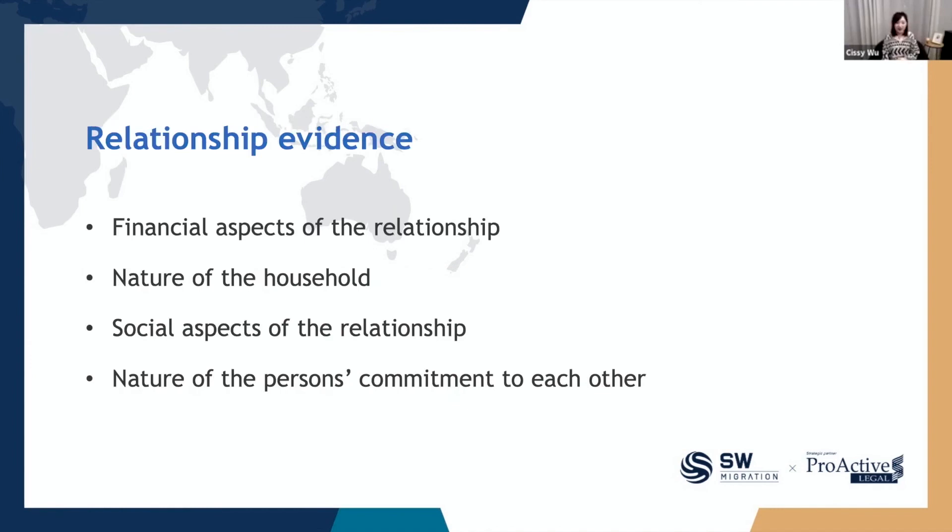Now let's talk about how to prepare your documents, especially your relationship evidence. As mentioned, you must be in a married or de facto relationship to apply for the partner visa. Proving your relationship is genuine and preparing the evidence is very important. The case officer will consider all circumstances of your relationship across the following four aspects: the financial aspects, the nature of the household, the social aspects, and the nature of commitment.